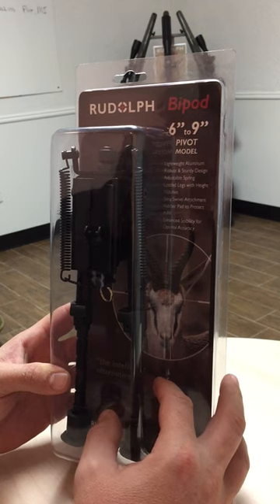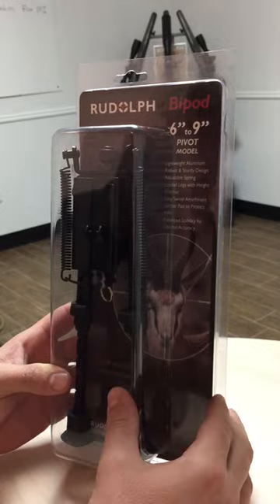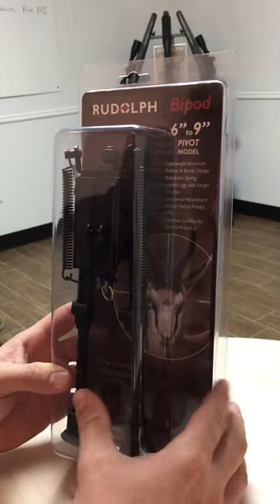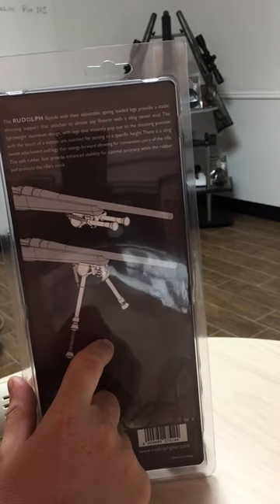Hey guys, Todd here, Rudolph Optics. I want to go over our new bipod we designed — just wanted to go over a couple of the small features. It's a lightweight aluminum design, going to be super durable, and fits right on the front of your gun through your sling stud mount.